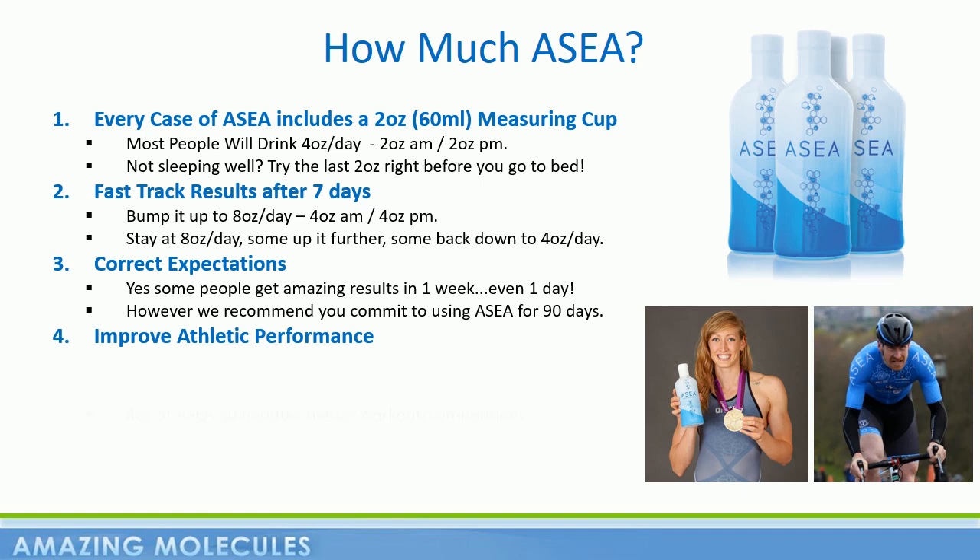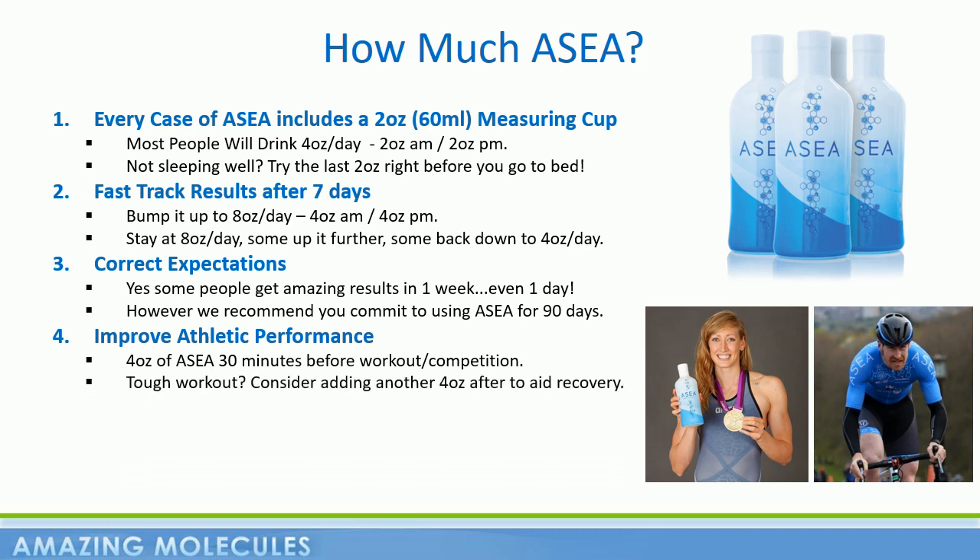Most athletes take four ounces of ASEA 30 minutes before intense exercise or competition. And then if that workout is grueling, they may add another four ounces afterwards to aid recovery.